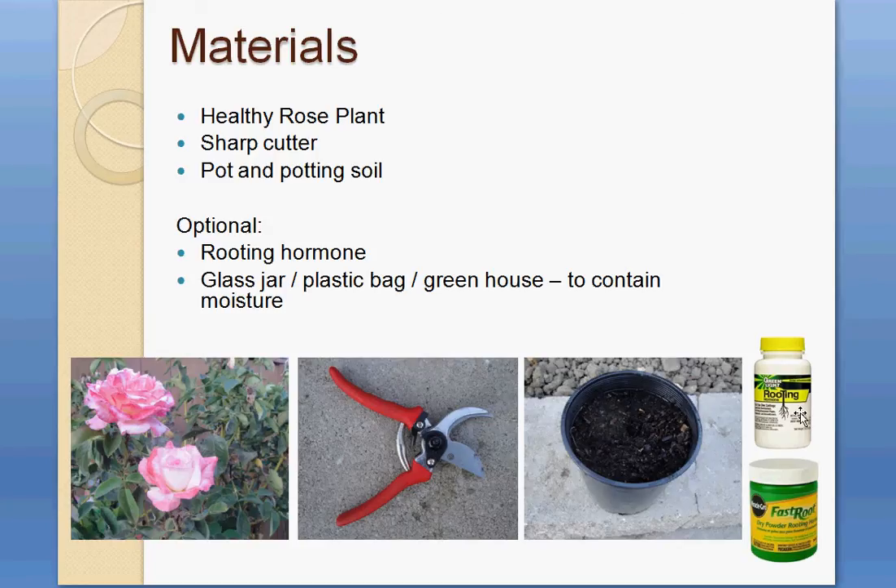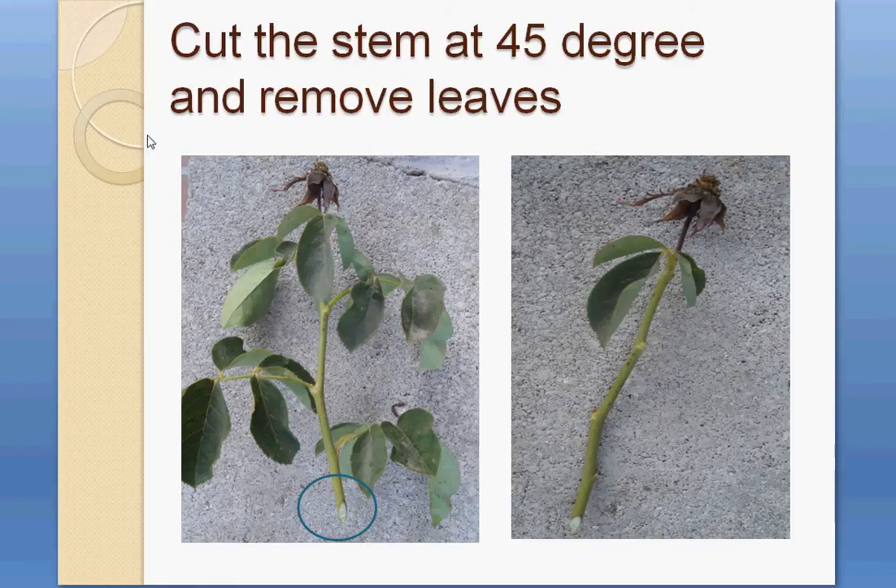Optionally, you can use rooting hormone or rooting powder. This rooting solution can help develop roots faster. You can also use a glass jar, plastic bag, or greenhouse — these will help keep the plant moist.